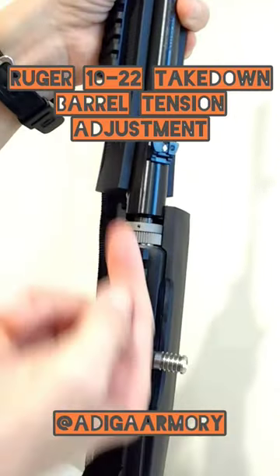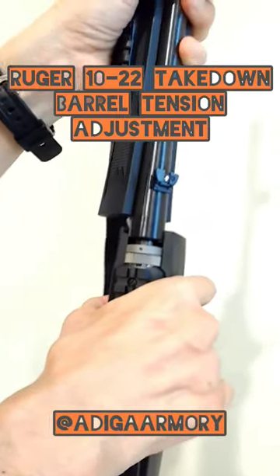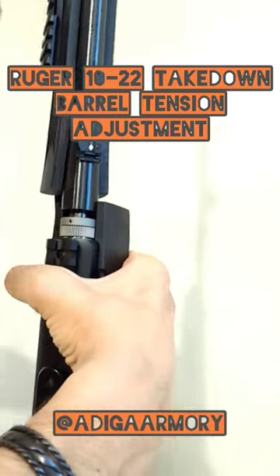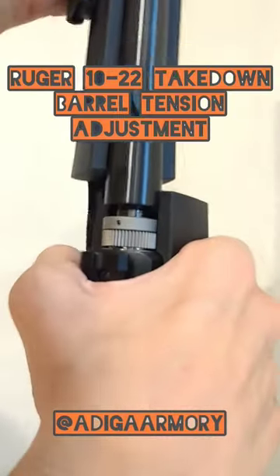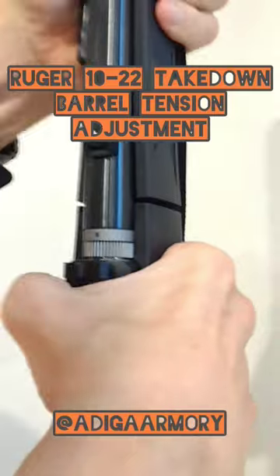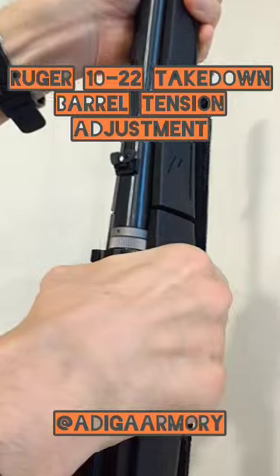So once you've got this thing screwed out and up enough to where you can no longer lock your barrel into place — if it's just too high — what you want to do is start just incrementally backing this down, which means you're going to turn this thing clockwise, which will bring it down. You're just doing a couple of clicks at a time until you get it just right. You'll find the sweet spot when it becomes nice and firm, not overly tight. You don't want to have to wrench on it, but you want it nice and firm where it requires a decent amount of twist pressure to lock into place, and that will get rid of any of the free play.